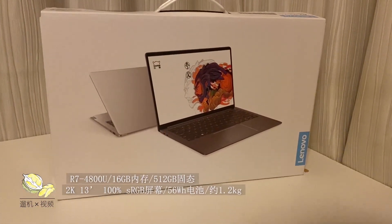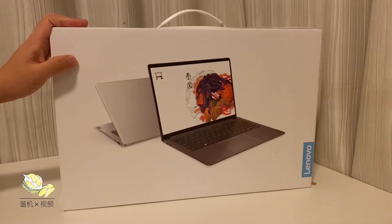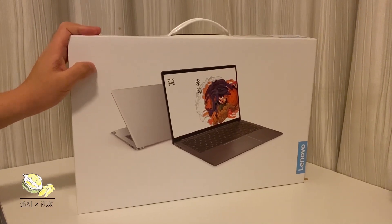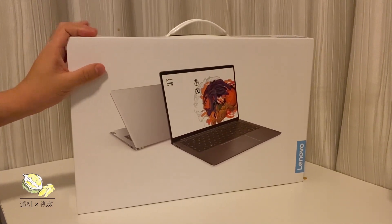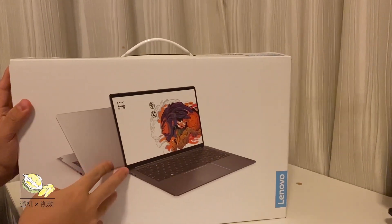Hey, what's up guys! I'm very excited to unbox a brand new Xiaomi Pro 13 with the latest AMD R7 4800U, 16 gigabytes of RAM, and 512 gigabytes of storage from China.